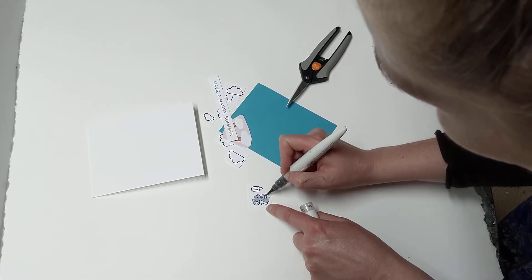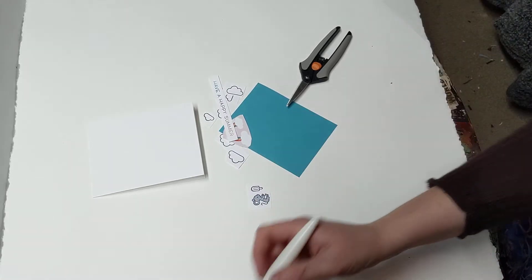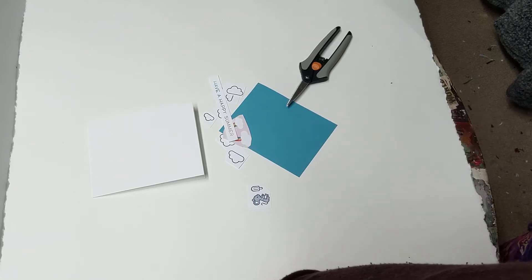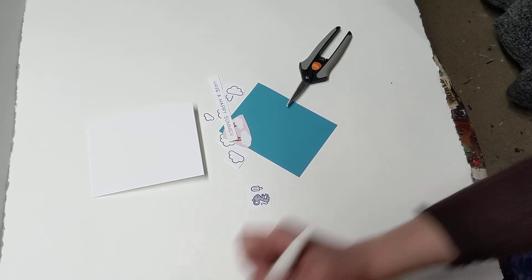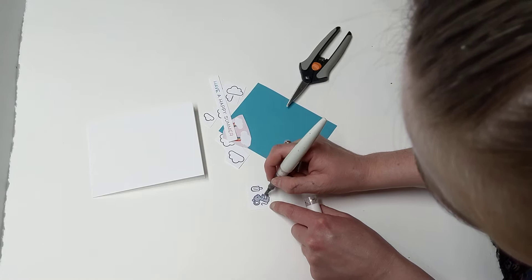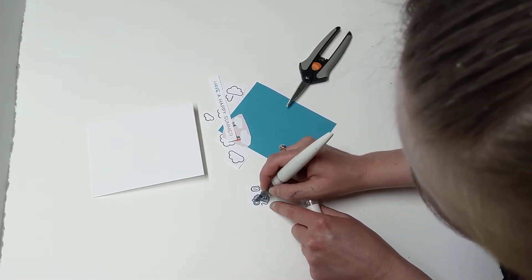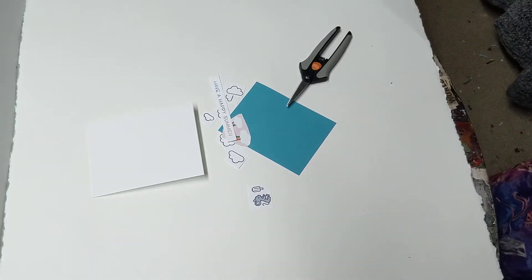Okay, these little feet. Then I'm going to do kind of a light pink stomach here. Let's see if my paintbrush will give me light pink or if it will be purple. It's a little more purple now, but that's okay.